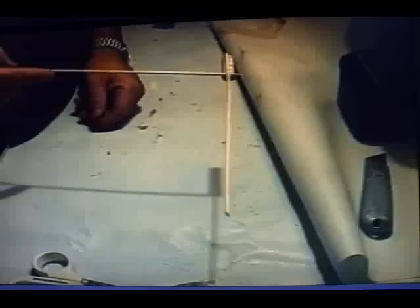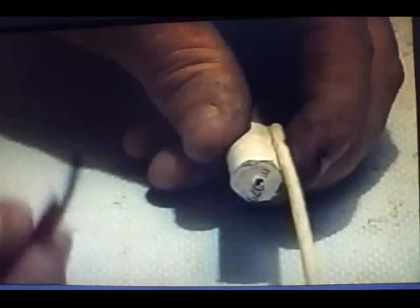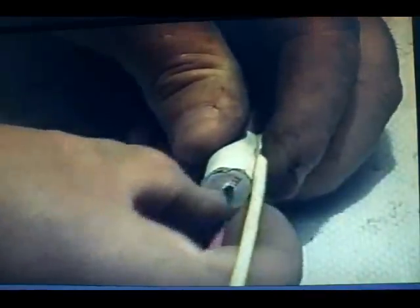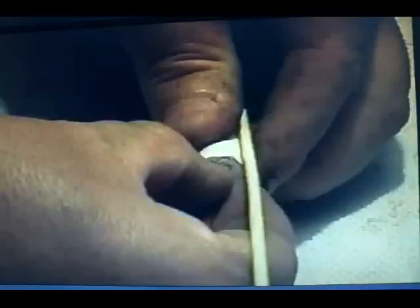And there we go, it is perfectly level. Now what you got to do — get your rocket and your fuse, and just push your fuse up. Make sure you get it right way up like that, and there's your completed bottle rocket.